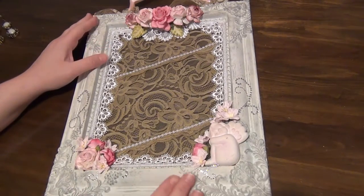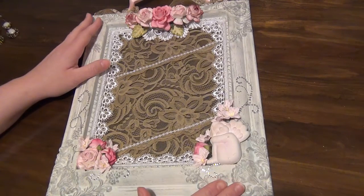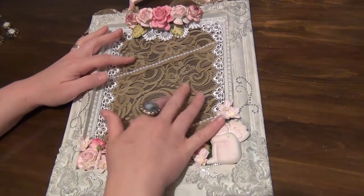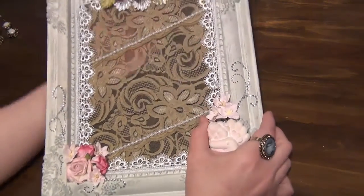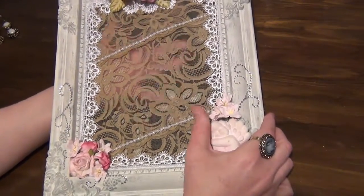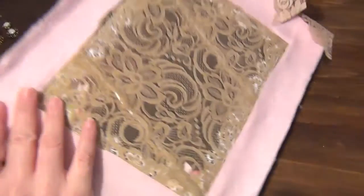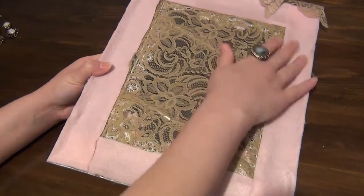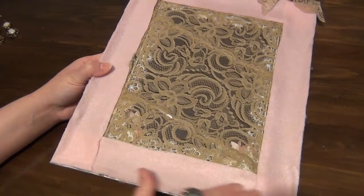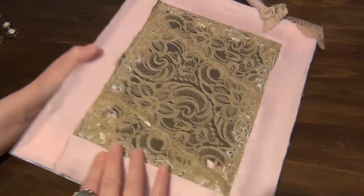It started off with just the frame — this was just a normal picture frame that I had. I took off the back piece because I wanted this to have just the lace center here. I then put the lace on the background and glued it to the back. You won't be able to see it because I've used some felt to cover up the outer edge of the frame, just to protect the frame against the wall.